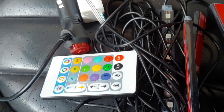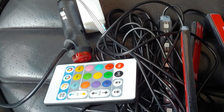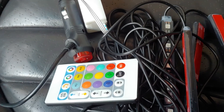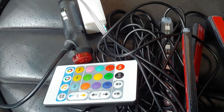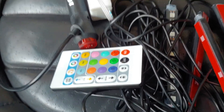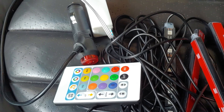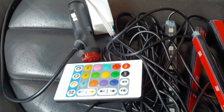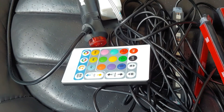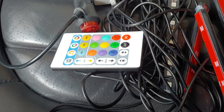As you can see here, it consists of a remote control, a control box, a power cord, and of course four LED elements with adhesive tape on them. I'm going to install it as I've just said and show you how it looks.